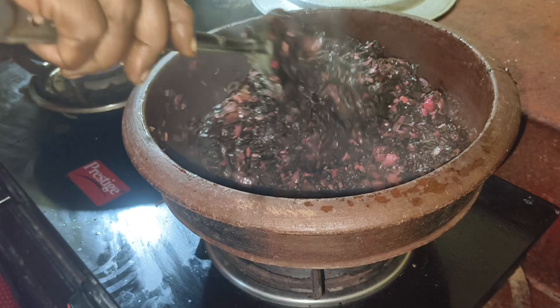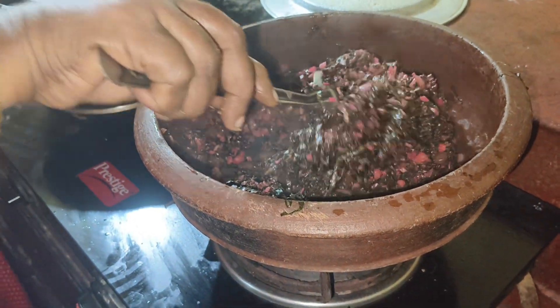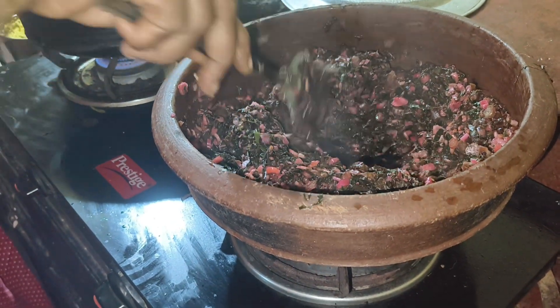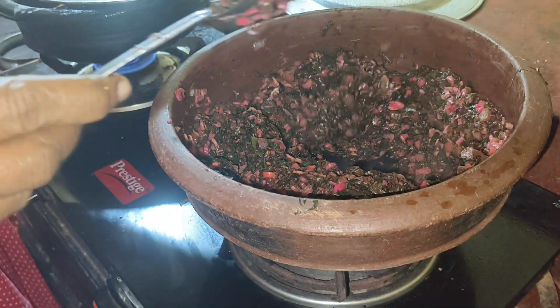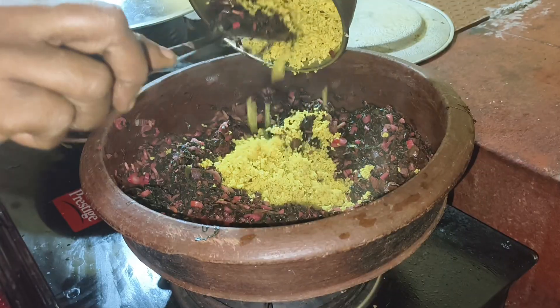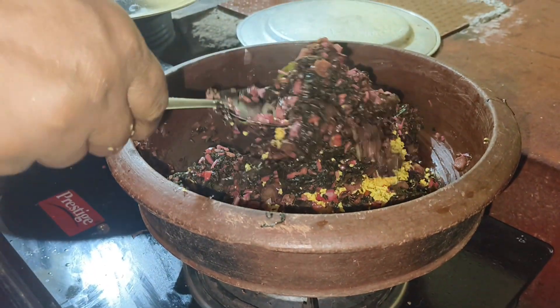Now, take 1 cup of flour for this dough. 1 cup of flour, 1 teaspoon of flour, 1 teaspoon of flour, 4-5 cups of flour. These are 2 eggs. They are made for 4 eggs, then 3 eggs.